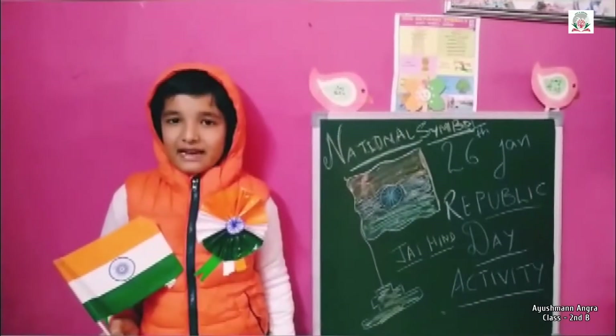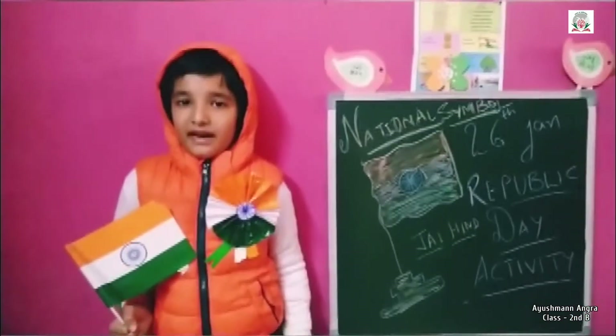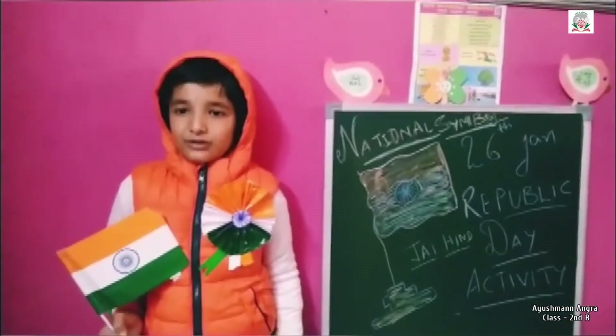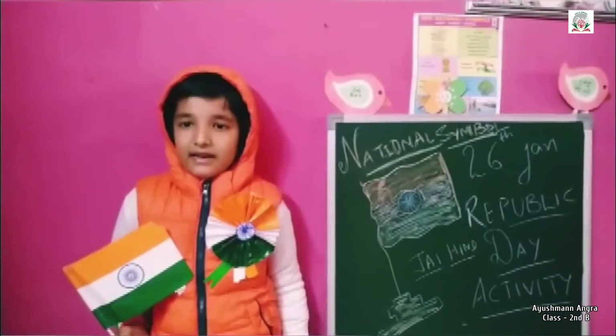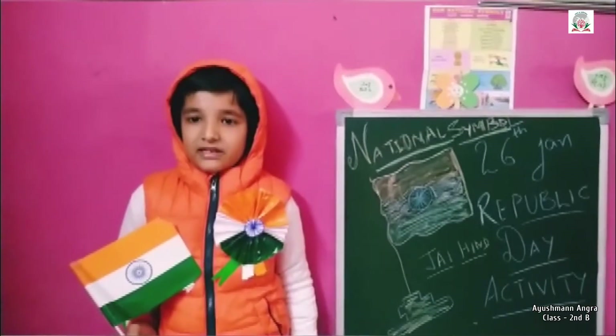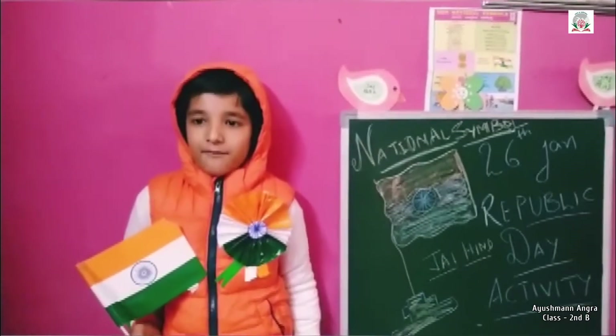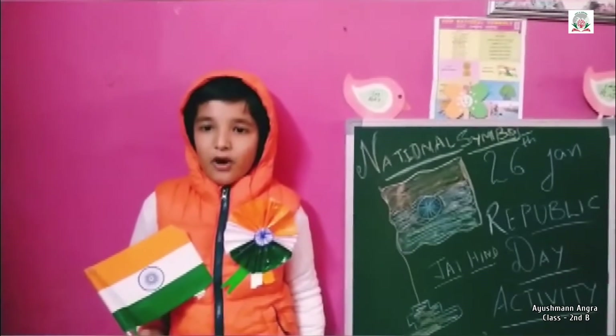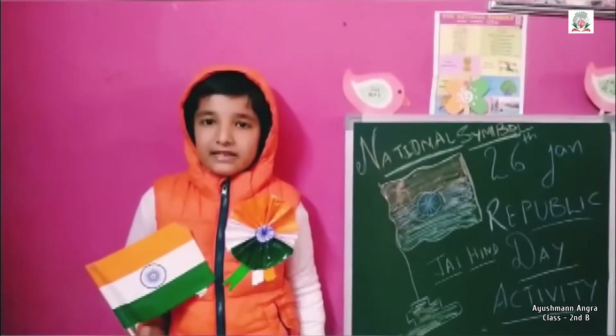Dear respected teachers and my dear friends, I am Aushman Agra from class 2nd B. Today I am going to tell about national symbols. India has many national symbols. These symbols have been chosen from India's unique flora and fauna and its culture.